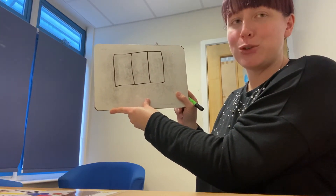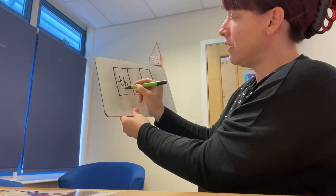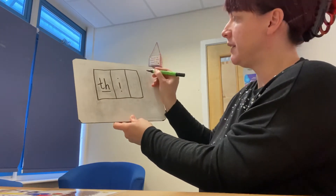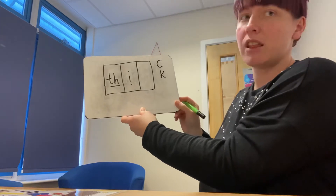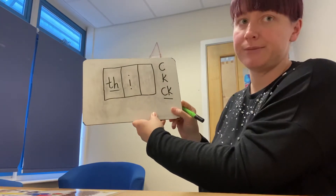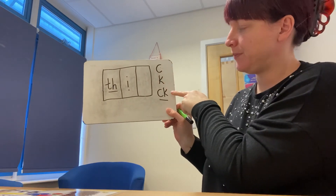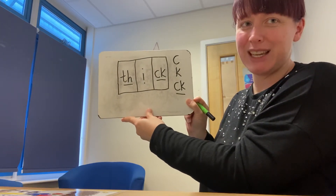Challenge group, how did you do with the word 'thick'? We have our digraph — T, H at the beginning. Thick — we can hear the I sound, then K. Now this is a tricky one because it could be this one, or this one, or this one. Thick — what one do you think? This one here. Well done if you managed to guess that one correctly. Fabulous work.